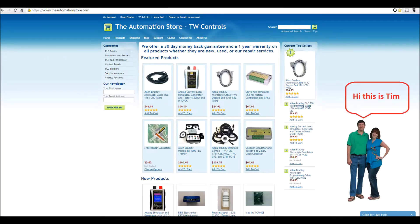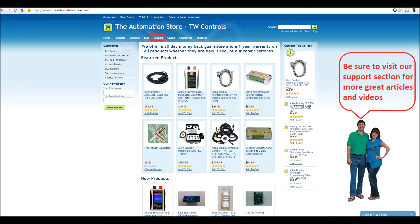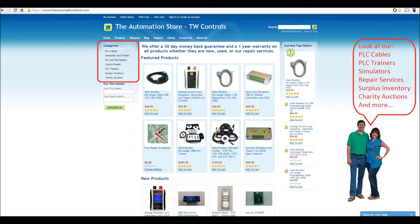Hi, this is Tim and this is Amber. We run the Automation Store. Be sure to visit our support section for more great articles and videos, and view our line of PLC cables and trainers, simulators, repair services, surplus inventory, charity auctions, and more.